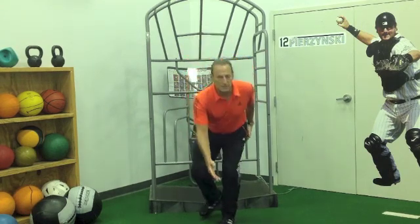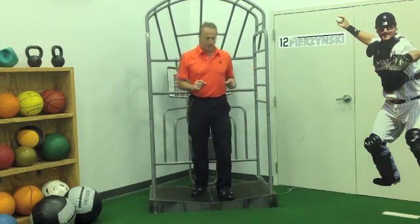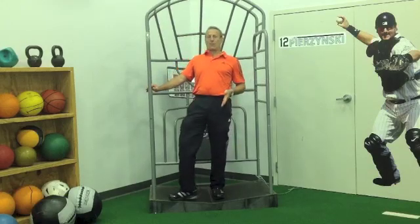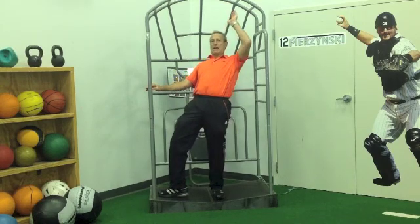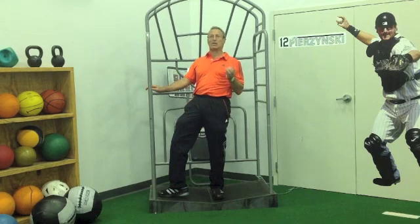So when we do a movement such as this, you're going to see that the glute will become fully loaded. But if we take the glute out of it and go into — instead of hip flexion — we go into hip extension, externally rotate and abduct the hip, the glute is not fully recruited. In fact, it's minimally recruited.